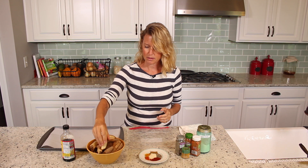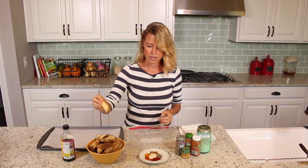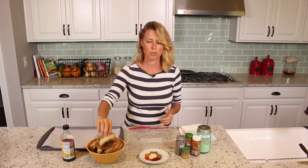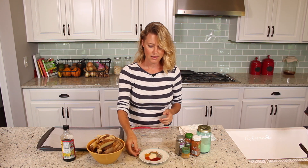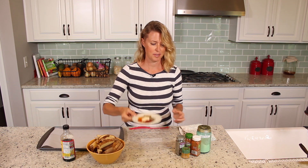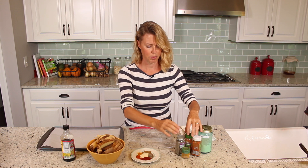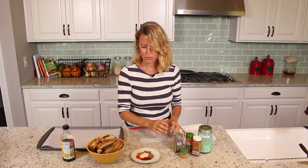I have here six russet potatoes sliced into wedges. It doesn't have to be russet potatoes, but I think they really bake up pretty nicely. I have a plate full of spices: onion powder, smoked paprika, paprika, pepper, turmeric, and cumin.